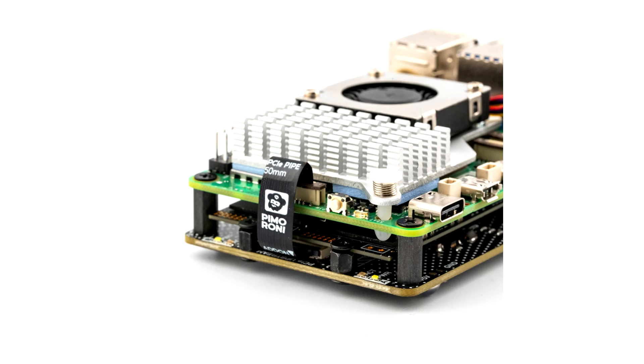The kit includes: NVMe Base Duo PCB with 2 M.2 slots (M-key), a key flex flat flex cable, 4x rubber feet, 4x M2 bolts and 2x 5mm standoffs for SSD mounting, 4x 12mm M2.5 standoffs for base mounting, 8x short M2.5 bolts for base mounting, and 4x 18mm M2.5 bolts for pass-through mounting with the hat.